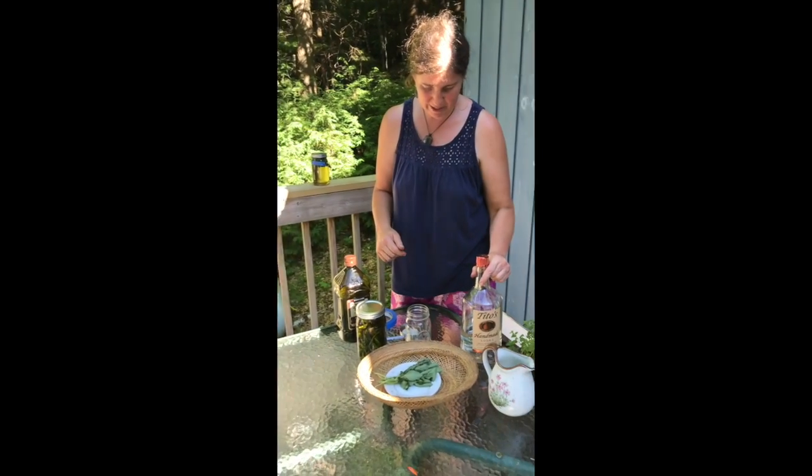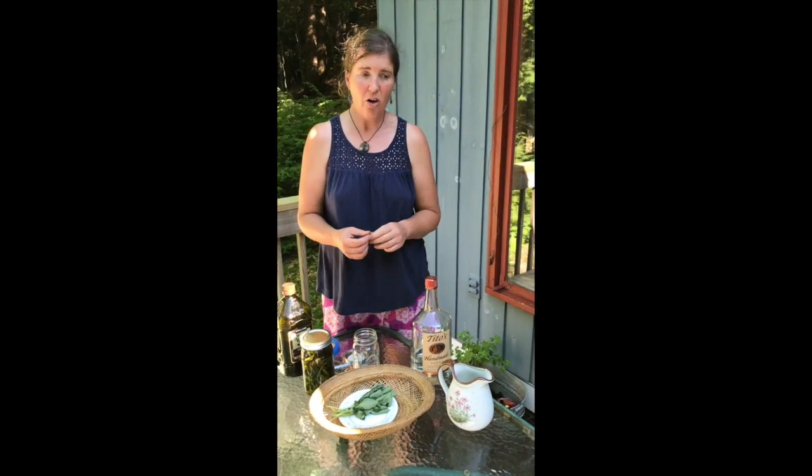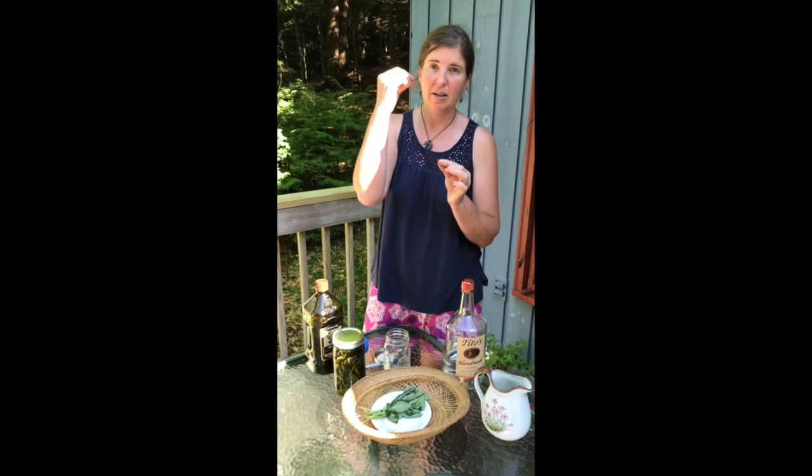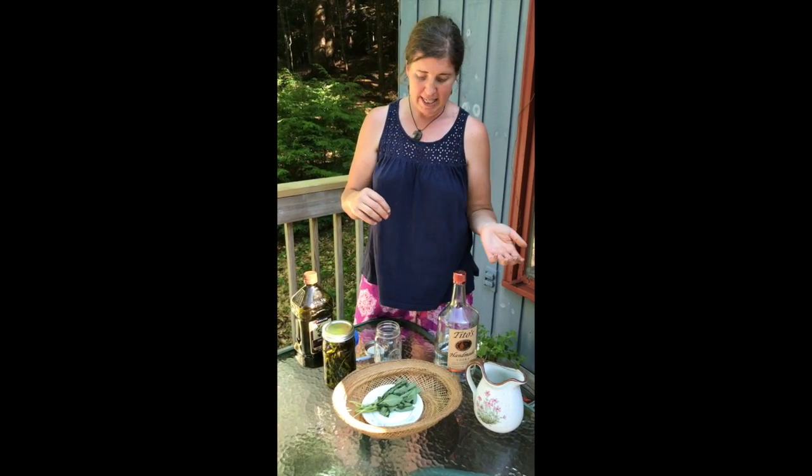The next way is to make an alcohol infusion. With the alcohol infusion, you can use it one of two ways: for a cocktail, or as a tincture. A tincture is where you have the little bottles with the dropper, put a couple drops in water, and use it medicinally.